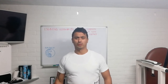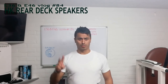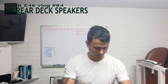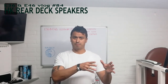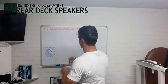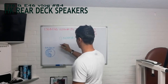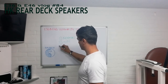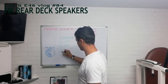Good day everybody and welcome at E36 and E46 vlog 84 - Harman Kardon speakers on a non-Harman Kardon sound system, part 2. I just came from the BMW dealer and I have a big box with parts in it. If you want to put speakers into your rear shelf, you have four options: number one is the normal speakers option, number two are the original hi-fi speakers, number three are the Harman Kardon speakers, and number four is aftermarket.